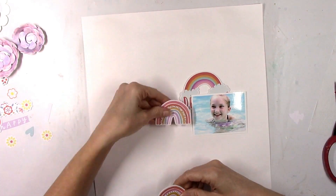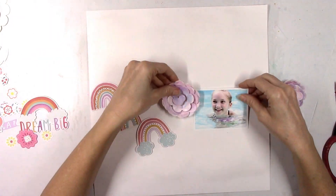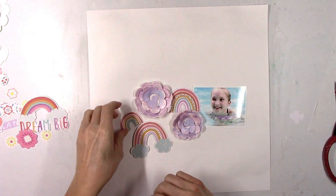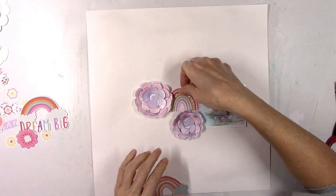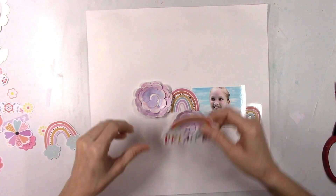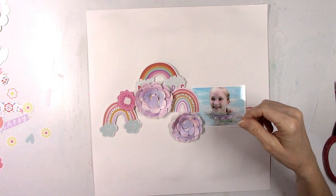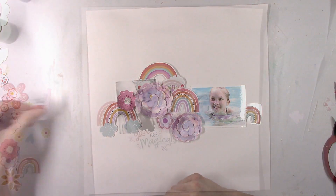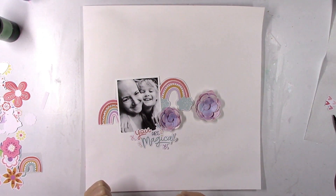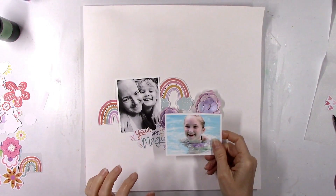I was feeling rainbows, so I thought let me just layer a bunch of rainbows around and see how this looks. I just for the life of me could not get it working — this was confusing. I kept trying, kept trying, finally got fed up and took a break. I liked it but I just wasn't loving it.